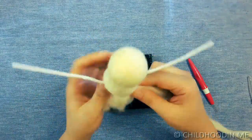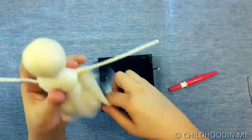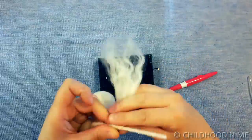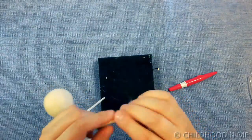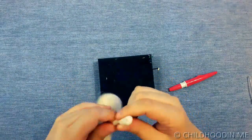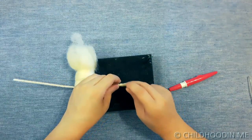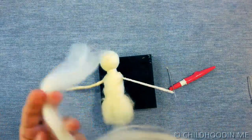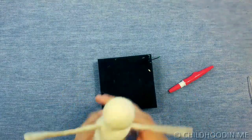Take a piece of wool roving and start wrapping it tightly around the pipe cleaner, starting from the end. Be careful as it gets entangled easily. Secure the wool all the time as you go. Now form the other hand in the same manner. Make sure to check that the hands are the same length.